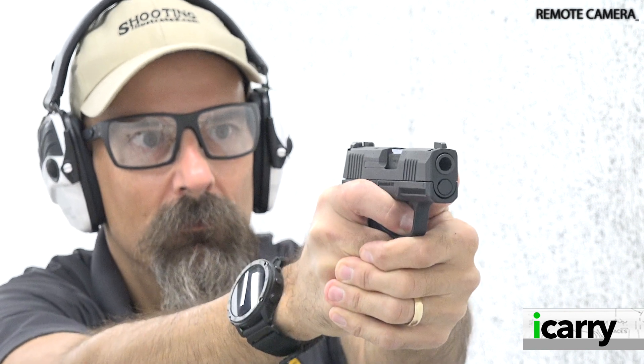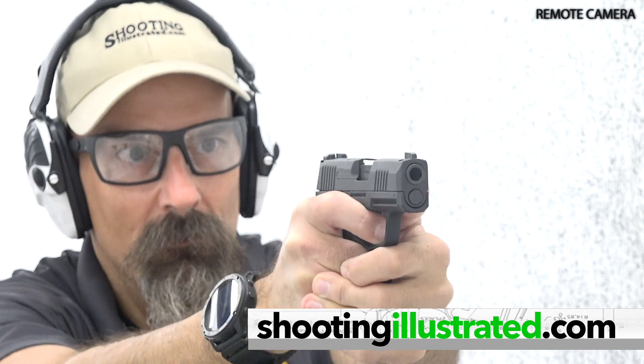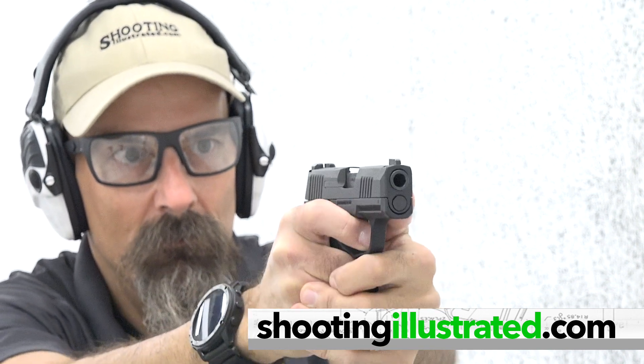For more information on the items we've chosen for today's kit, or to see other guns and gear combinations, visit ShootingIllustrated.com. And, as always, stay tuned for more episodes of I Carry.